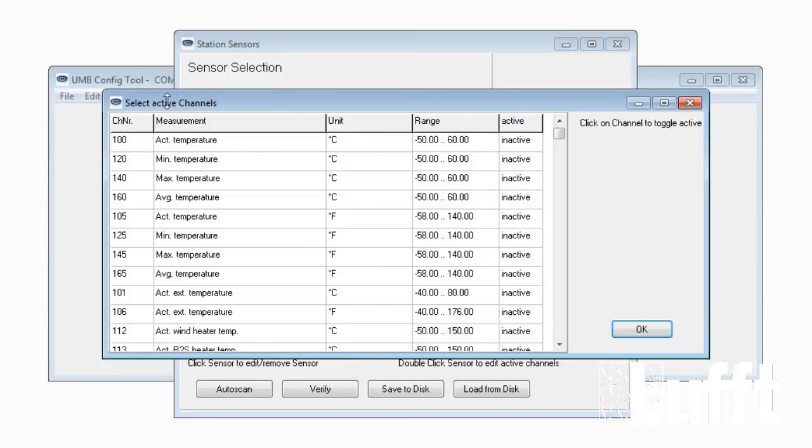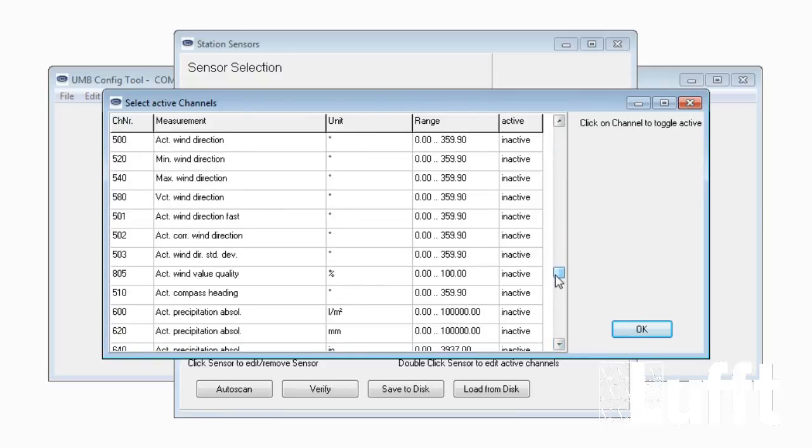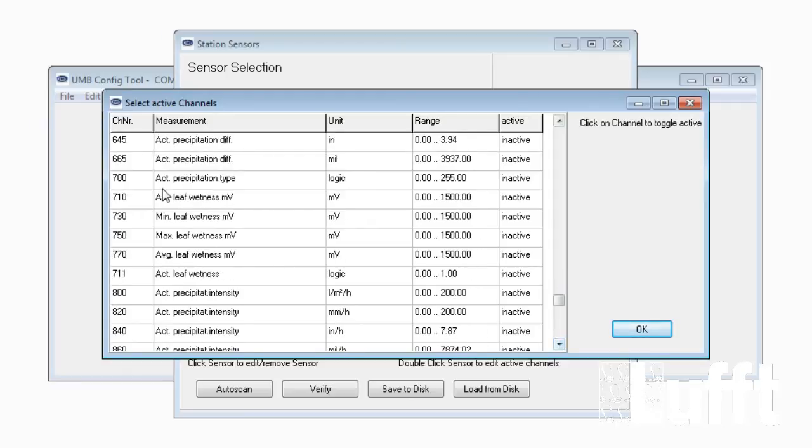Using the active channel button, the leaf wetness channels are now available: channel numbers 710 and 711, as well as channels 700, 730, 750, and 770.